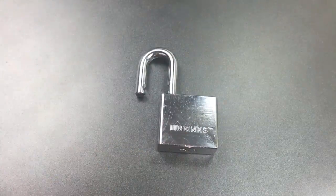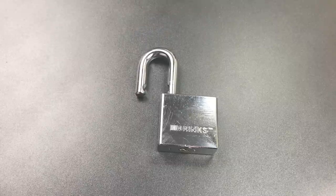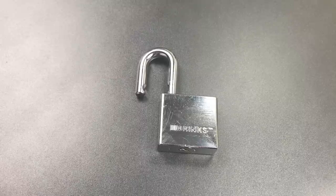I'm relatively certain what's inside of here are tapered driver pins. That's the pattern that you get whenever you have tapered driver pins — you get the same pin picking like it's a standard pin, but you pick it several times and it still doesn't open.